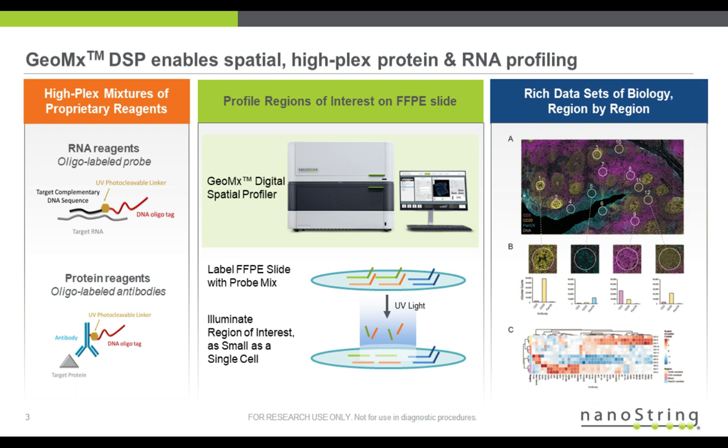The probe head is the analyte-specific region, and the probe tail is the detection region. Between the head and tail is the UV photocleavable spacer. After processing the slides and loading our DSP instruments, 20x scans are generated to image the tissue sections. ROIs are selected and ultraviolet light is illuminated to photo-release the detection tails of the probes.